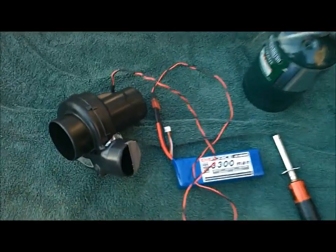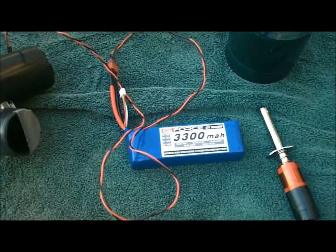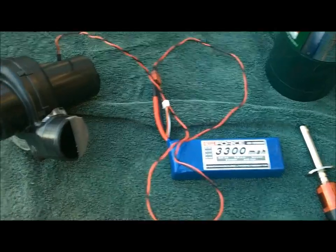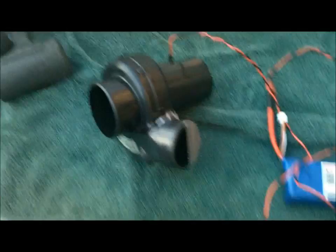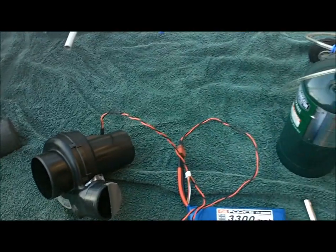This is a 12-volt blower that I bought off of eBay for probably $10, wired it into a 4-cell LiPo. Hopefully we've got enough charge in it. You can see the tape is there just to block off part of the port because of the way this fuselage is designed.